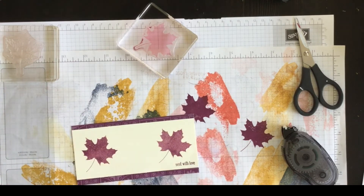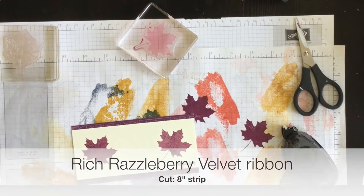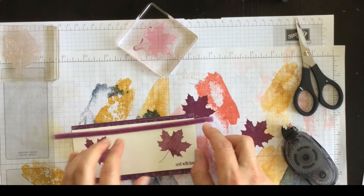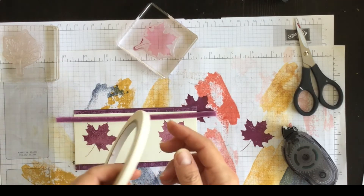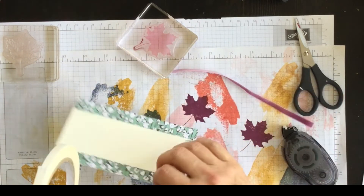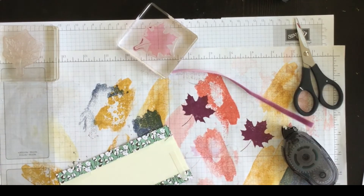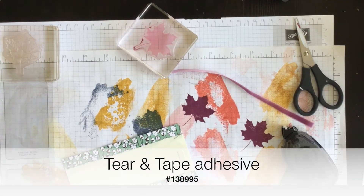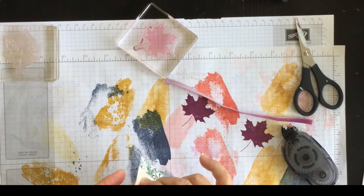The next thing I'm going to do is take a piece of the velvet ribbon — it's this Rich Razzleberry velvet ribbon. I love it. I've cut a strip and I think I'll put it across the top rather than the bottom so that it doesn't compete with the 'Sent with Love' phrase. To attach the ribbon — to attach any ribbon, actually — I'm going to use some of the tear and tape adhesive. I really like tear and tape because if you have any heavy layers or you're trying to attach ribbon, it holds the ribbon in place.